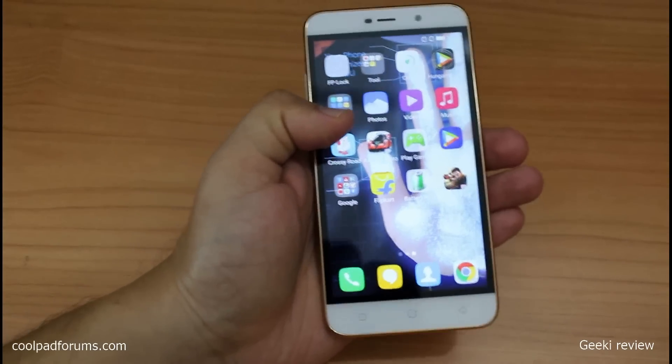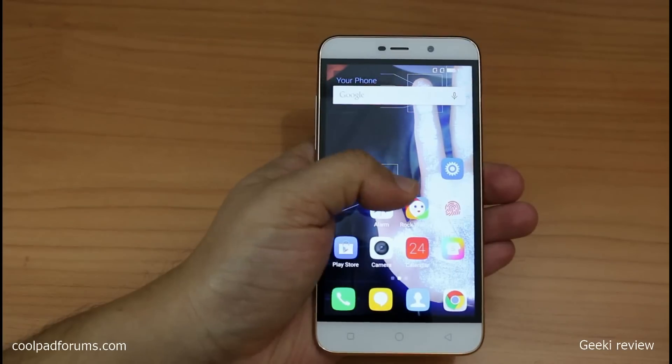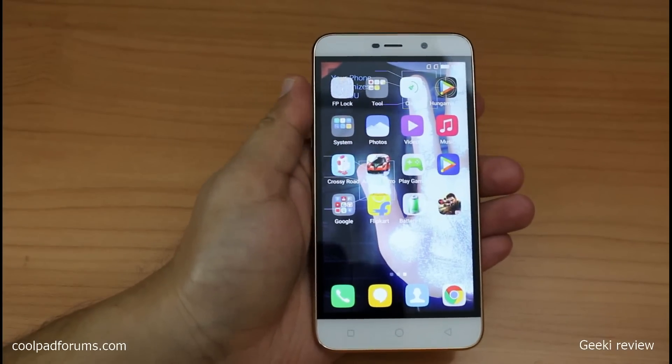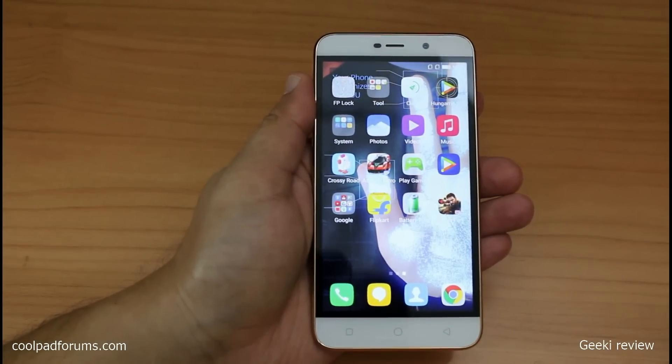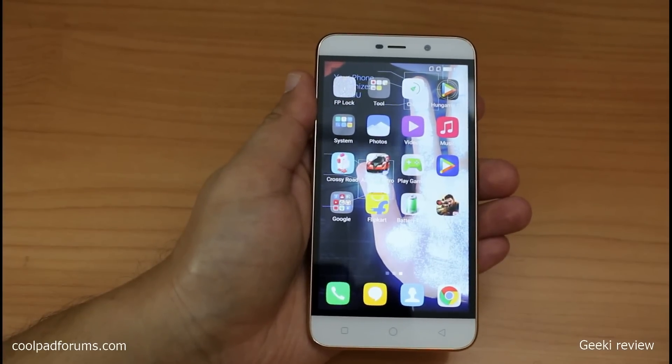Let me share a fact with you before beginning this video: if you want to screen mirror your phone and if the Coolpad Note 3 Light's battery is 100% charged, you can screen mirror and watch videos up to 4 hours and still have 10 to 15% battery left. So that's really great.